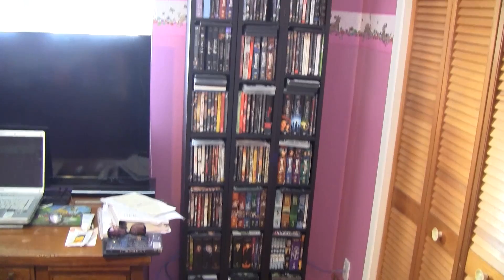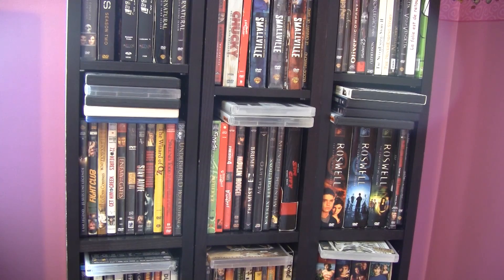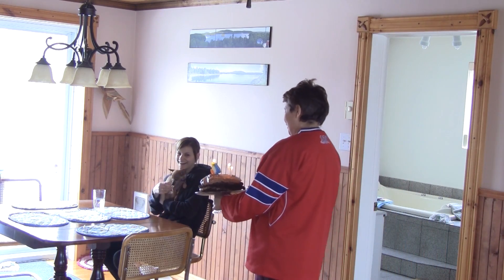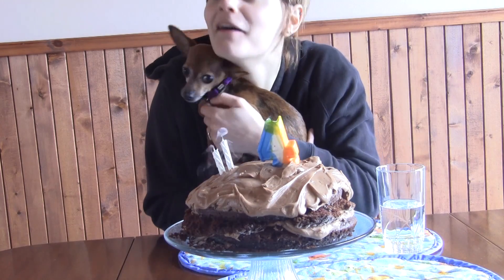My daughter recently came back home to live. That's when I realized that she doesn't have enough space on her DVD shelf for all her DVDs. So I decided to build her a modular DVD bookshelf for her birthday.